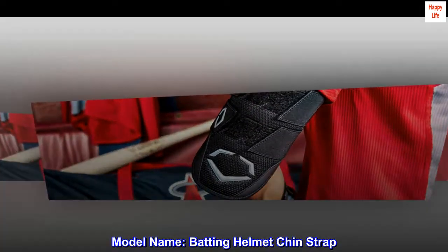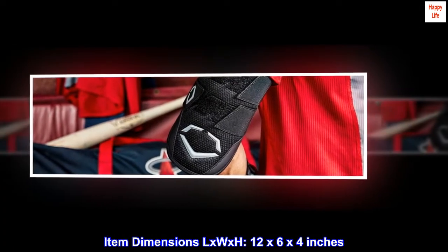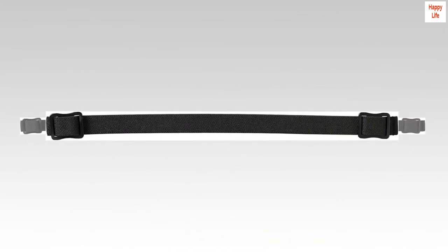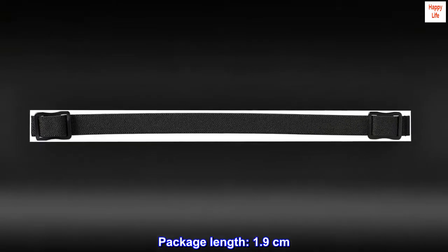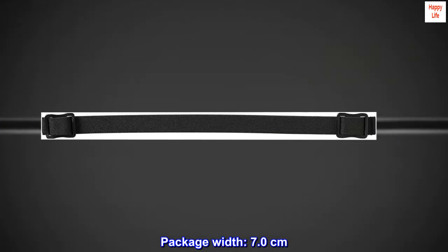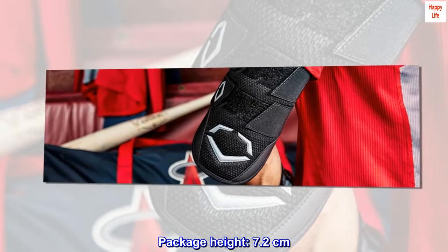Model name: Batting Helmet Chin Strap. Item Dimensions LxWxH: 12 x 6 x 4 inches. Package Length: 1.9 cm. Package Width: 7.0 cm. Package Height: 7.2 cm.